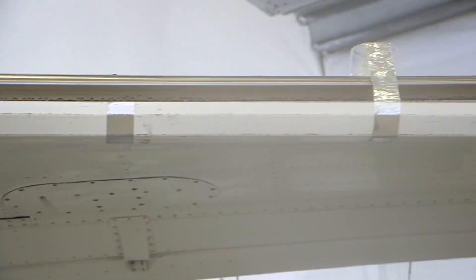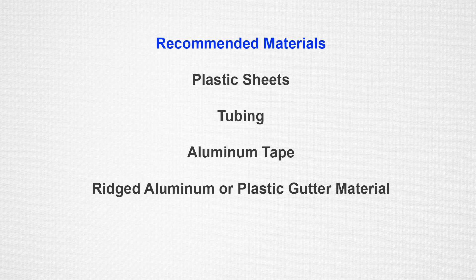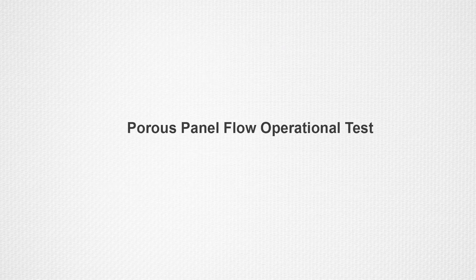Recommended materials for a fluid collection system include plastic sheets, tubing, aluminum tape, and rigid aluminum and or plastic gutter material.